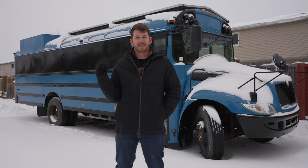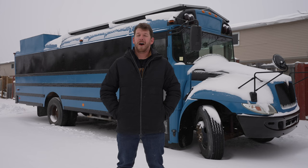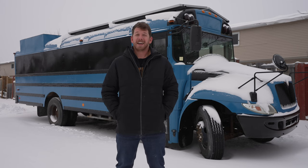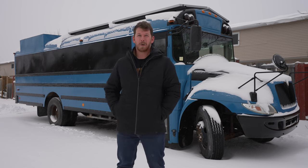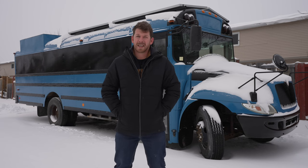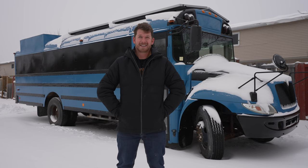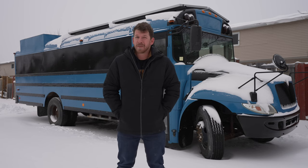Hey guys, in this video I'm going to be talking about the electrical system that I'm designing for this bus that I'm converting into my future home on wheels. I love off-grid systems so much that Stephanie is letting me make an entire video all on my own about what I'm going to be doing in this bus. I also want to show you guys a couple tips that could save you a lot of money when designing your own system, so hang on — it's going to be a technical video but it's going to be good.